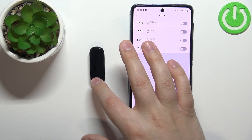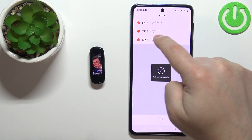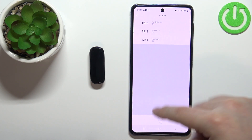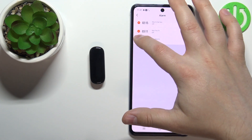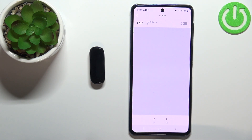We can also remove alarms. To do it, tap on the edit button and tap on the delete button next to the alarm. Let's tap edit again and remove almost all of them, leaving only one.